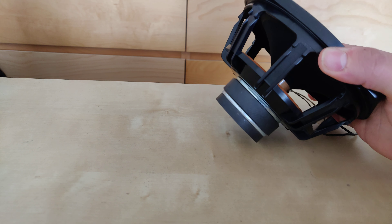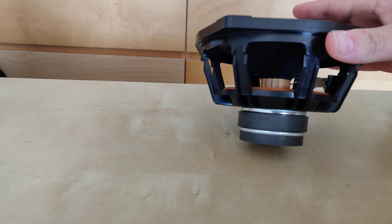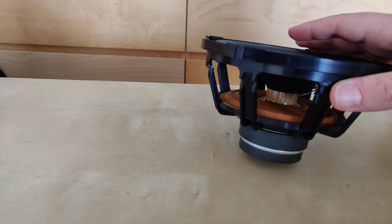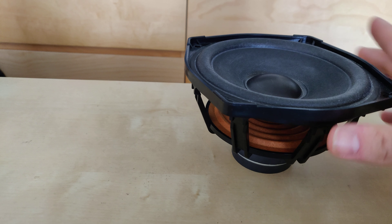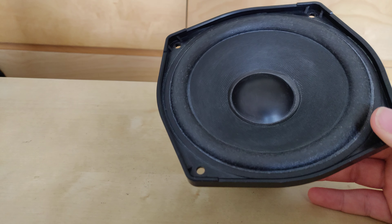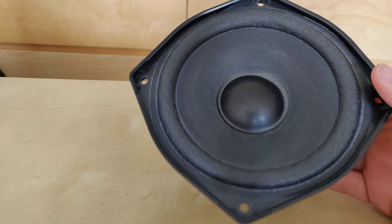I just found this pretty cool, and the spider — the gap between cone and spider — is pretty huge. The coil is pretty small, but enough for what it has to do, and what got me is that it's actually quite a powerful woofer. It's pretty loud and goes quite good.